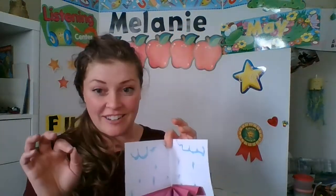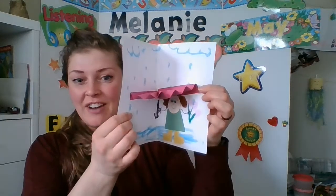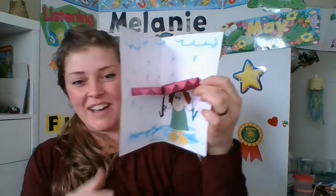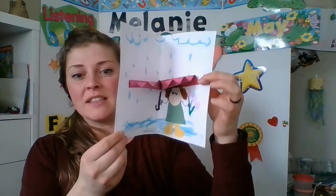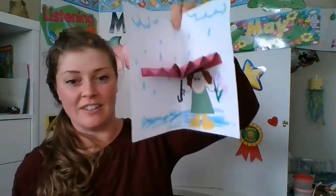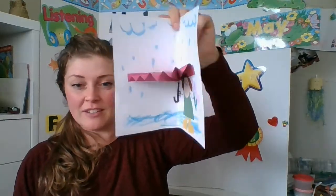I hope your little 3D umbrella craft turns out as well or better than mine did. Cubs and Lions, thank you for tuning in for our little craft activity. I hope you had fun folding back and forth and back and forth and making your very own little crafty person. Fantastic!